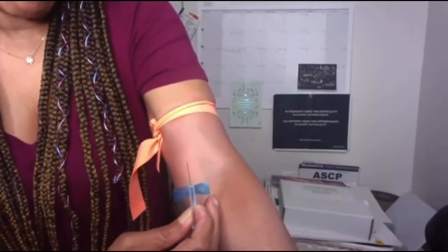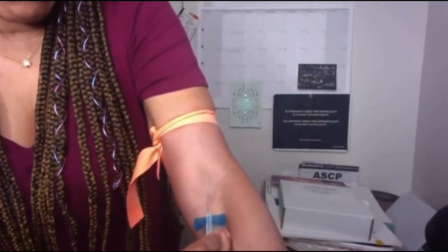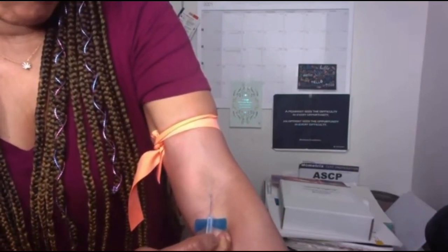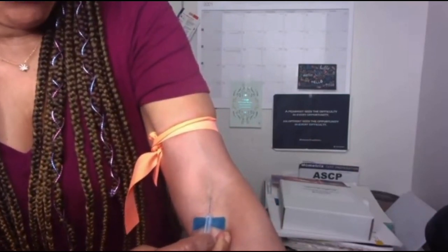Anchor. When I'm sticking myself, I anchor with my middle finger down. And like I said, give yourself room to maneuver.